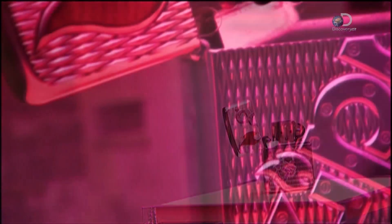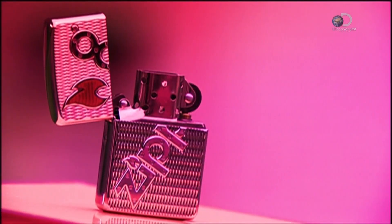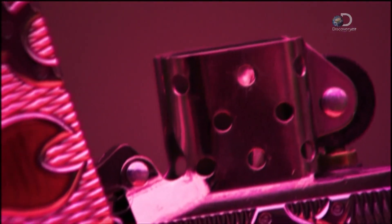It's a case for combustion. Spin the wheel and you have an instant flame; flip the lid and the flame is extinguished. A version of the lighter first appeared in the 19th century. At the time it was more of a conversation piece than anything else, a curiosity that ignited plenty of interest.